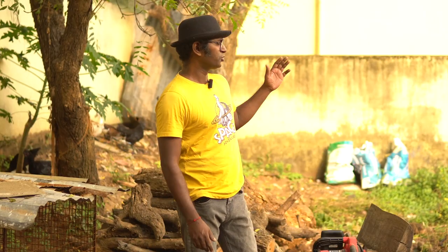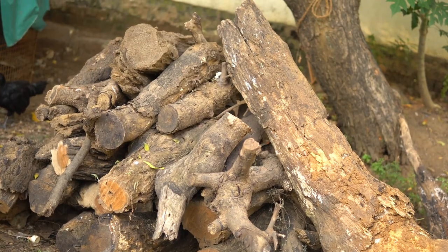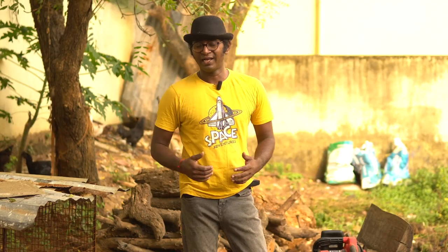Also, there was a tree that had fallen here. It was rotten. There is no use for that, and I wanted to convert it into logs and turn it into firewood as well.